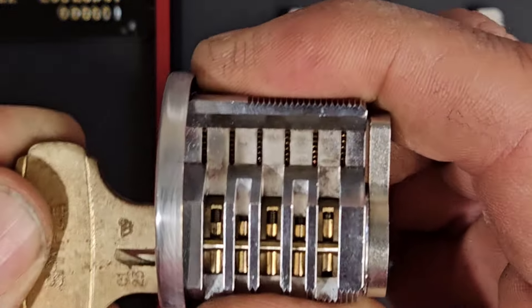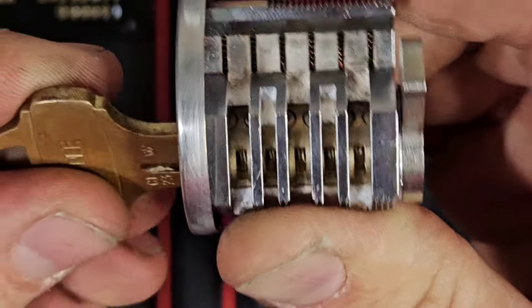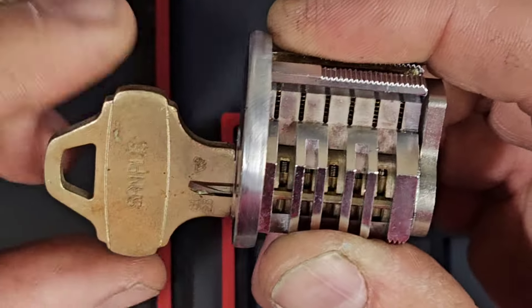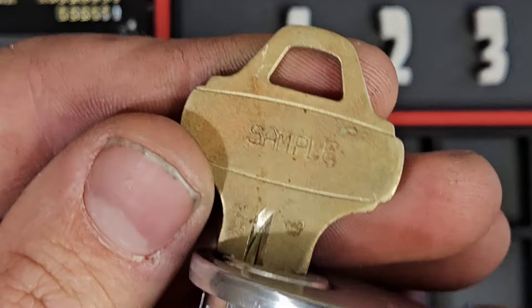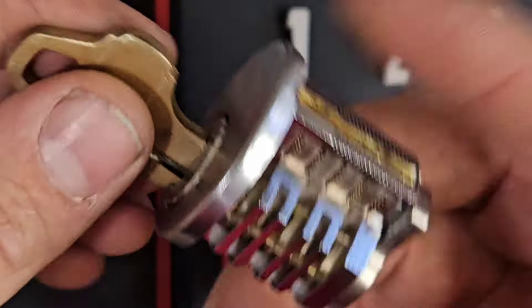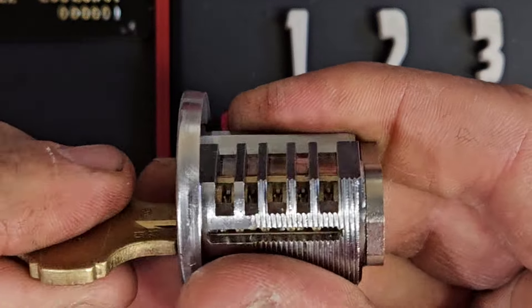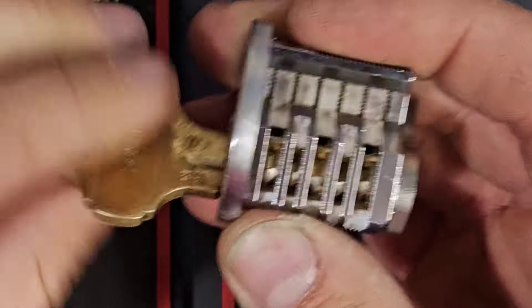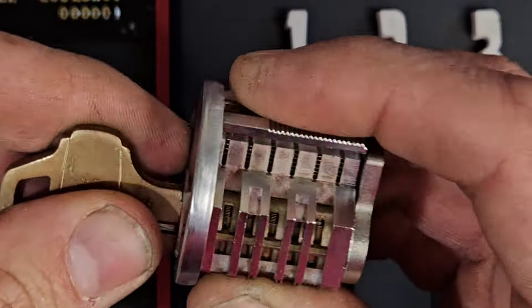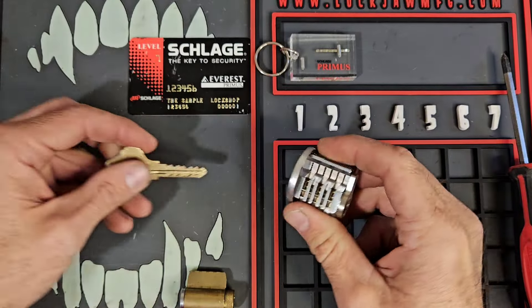We are going to be taking a look at this really awesome cutaway Schlage Primus lock. We're actually going to see how this thing comes apart, what makes it tick, and all of the moving parts and pieces inside. This is an ultra complex lock that has a significant amount of moving parts when compared to the average pin tumbler lock.